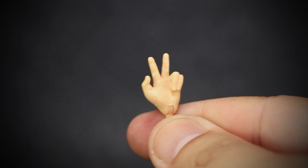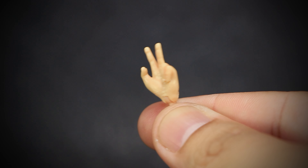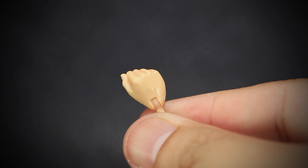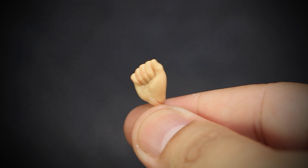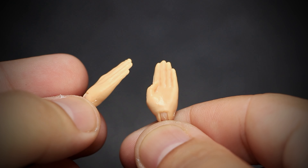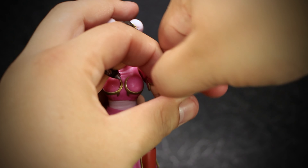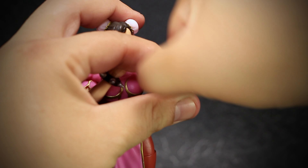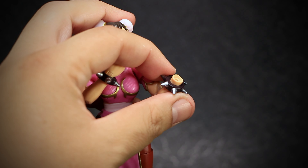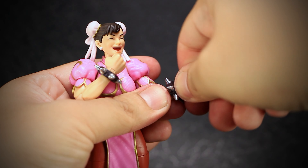Exclusive to this set is the Peace sign hand, with two fingers opened in the V-shape, seen and used in Chun-Li's Victory animation. Also exclusive is a softer closed fist, unlike the original with exaggerated knuckles. We have a set of left and right open palm hands in a striking position. The hand joints are extremely tiny — although they are durable, it's always much easier to remove and install when heated up. Pegging the new hands is easy and poses just as easily as the original.